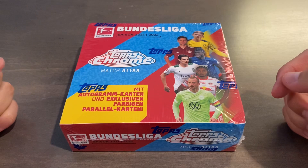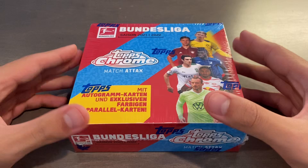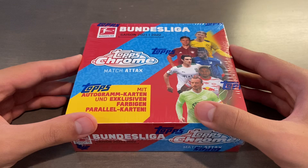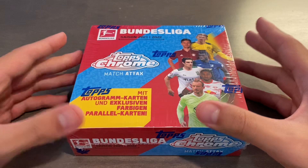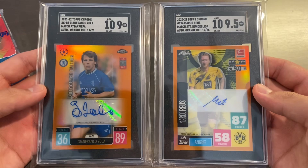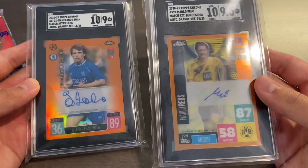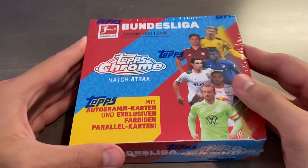The Topps Chrome Match Attacks line is a fairly new line. This is the second year for Bundesliga, as well as the second year for UEFA Champions League/Europa League. I've opened five Topps Chrome Match Attacks hobby boxes — one 2020-21 UEFA, three 2020-21 Bundesliga, and one 2021-22 UEFA, so this will be my first of this variant. I've been very lucky, pulling two orange autos numbered to 25, which I got graded at SGC — relatively good names with Gianfranco Zola from the UEFA and Marco Reus from the Chrome Bundesliga. The design will be a little different from what's shown in the SGC slabs.